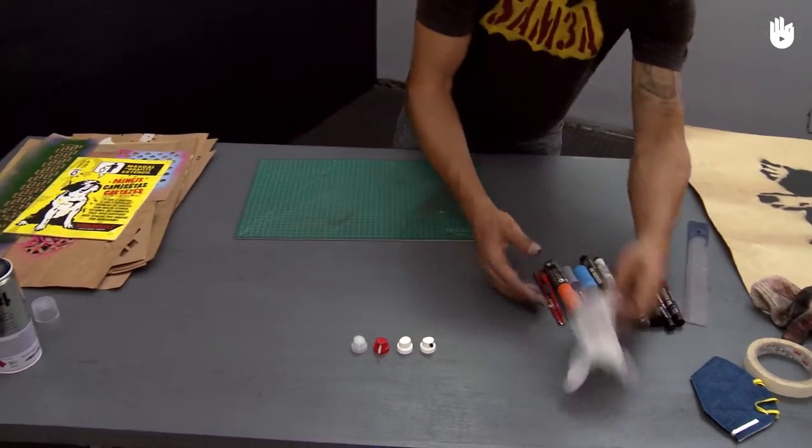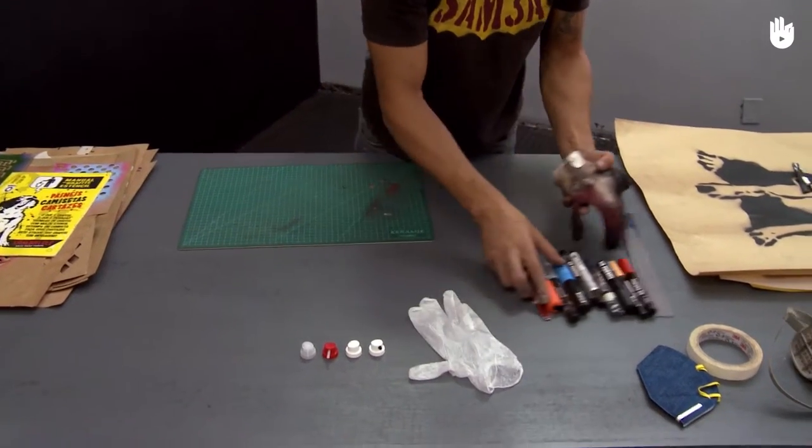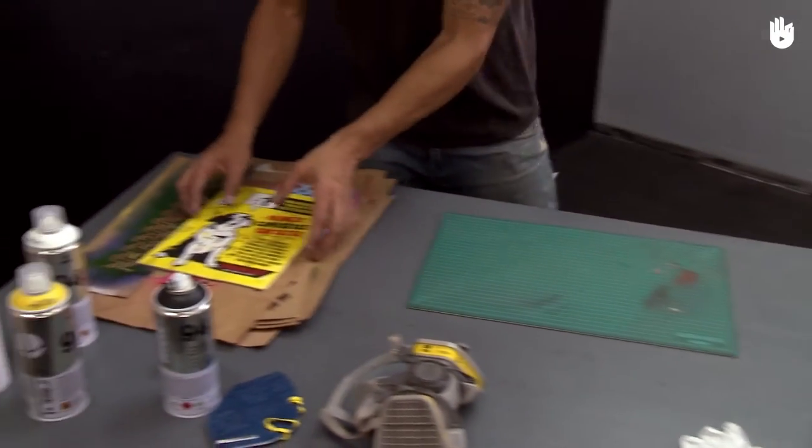When doing graffiti, don't forget the safety equipment: gloves and a mask, since the paint used is a chemical product which can harm the skin and lungs.